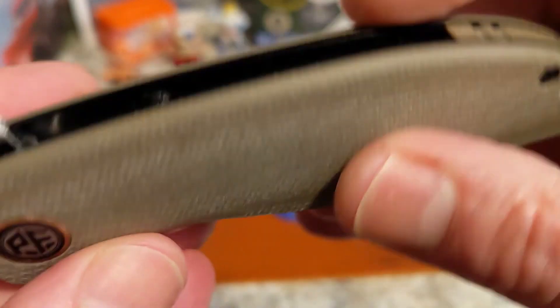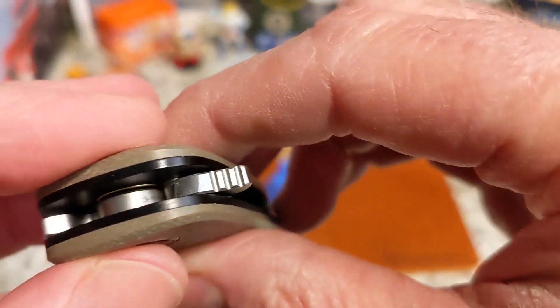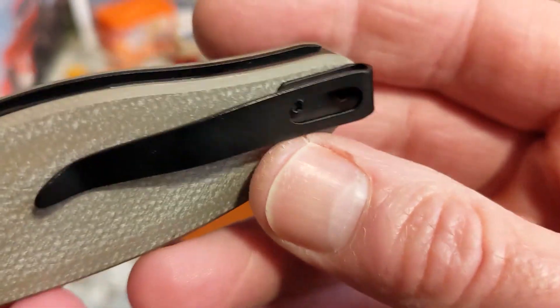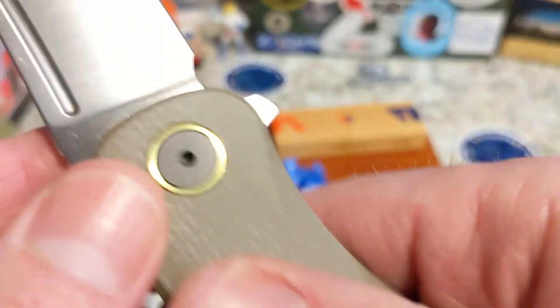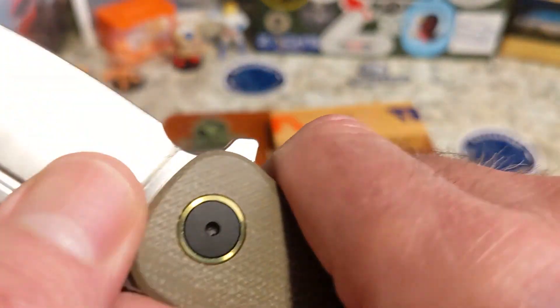That khaki micarta is gorgeous, I love the shape. You have black shadow-box liners and it runs on cage bearings — you can see those there. Stop pins in the back work on both sides, kind of nested in there. There are some holes for weight reduction, and 4.27 ounces is not bad for this size of knife. There's really good grip to that micarta.